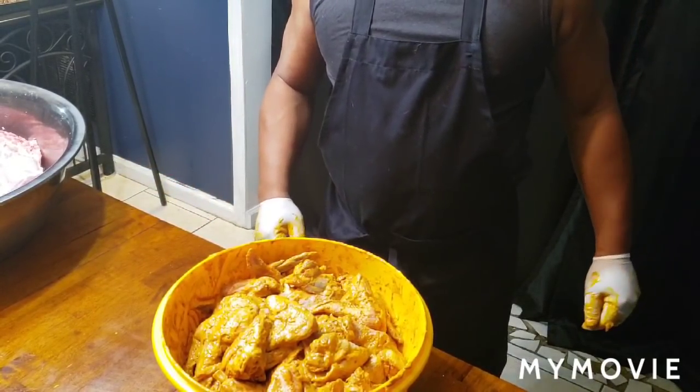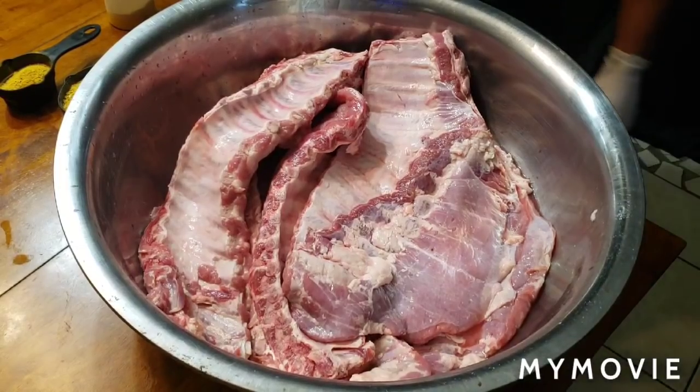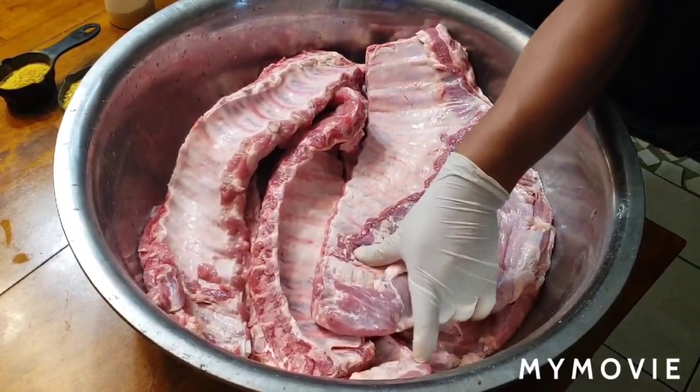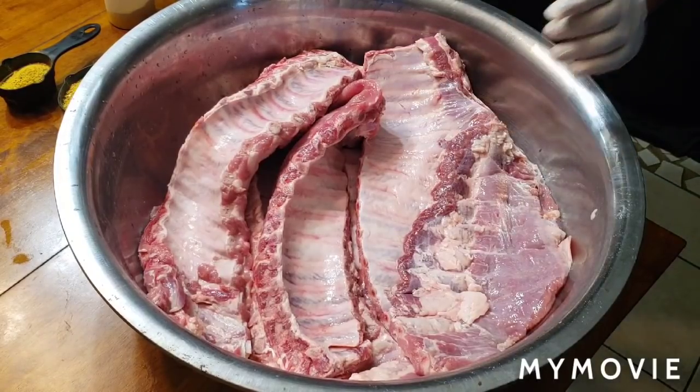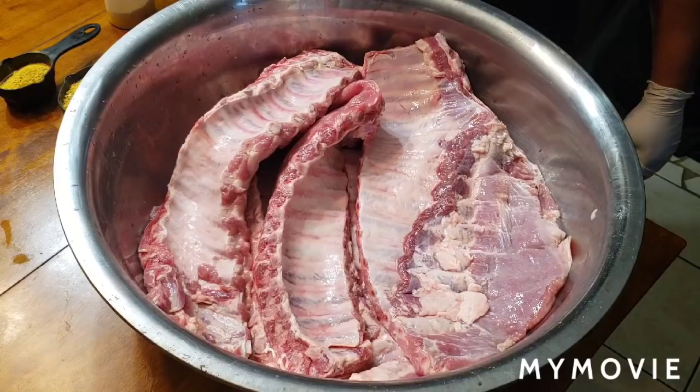Now we're going to head on to the ribs and then we'll head outside. So here we go. I'm going to clean my ribs off. I got two slabs of the spare ribs and three slabs of the baby backs. This is all you're going to need for this particular batch.